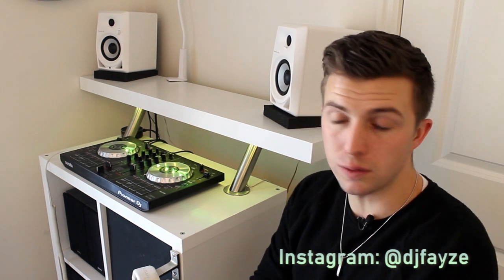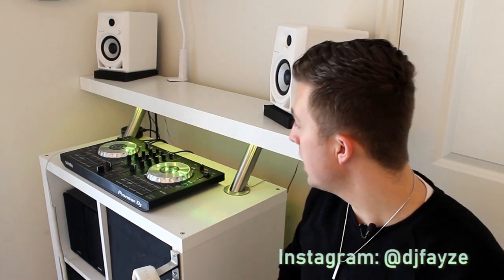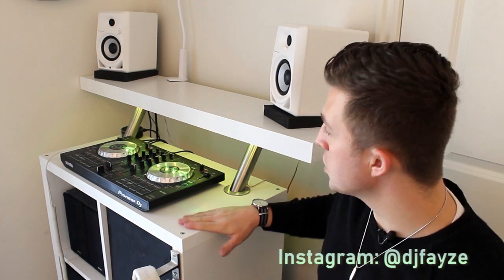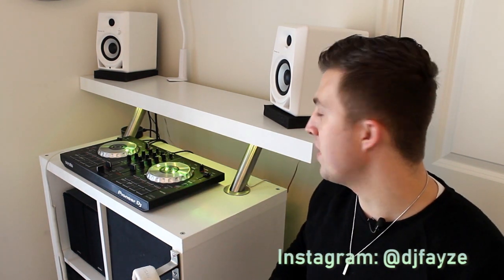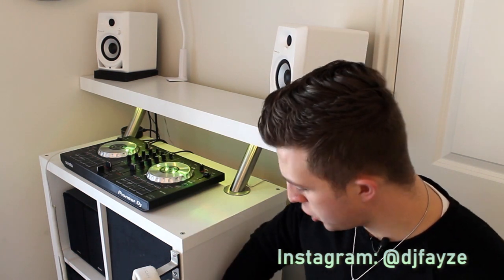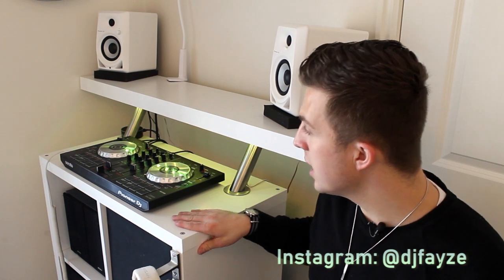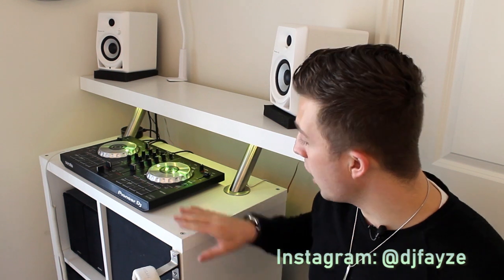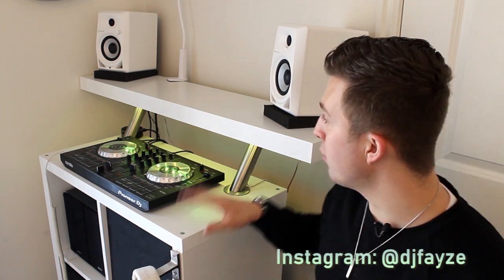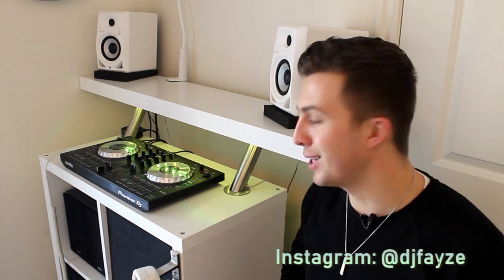I use an SX for my gigs but I use an SB when I want to just mess around or set up cue points and get ready for my events — so this was the perfect width. You can see it fits right here. Any similar size controller, a Mixtrack Pro in that range, is going to fit here perfectly. The Ikea Kallax comes in at about $40 for this size. I went with the white; I like the look of all white.